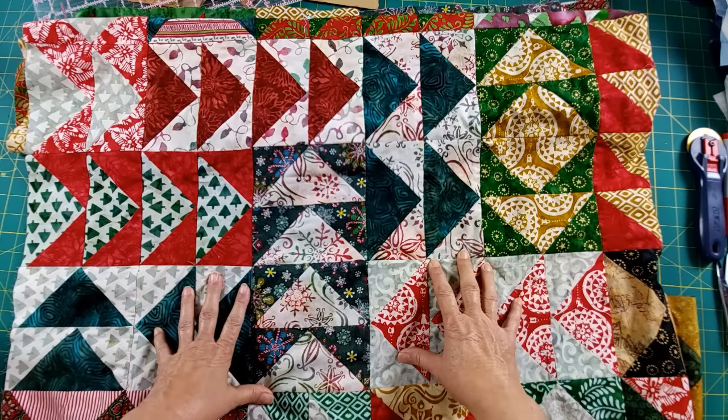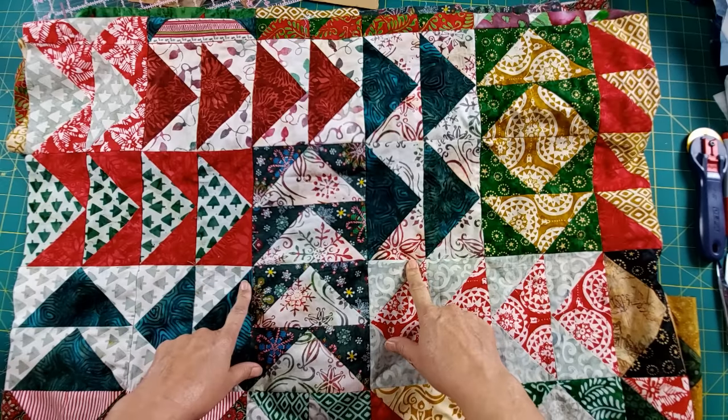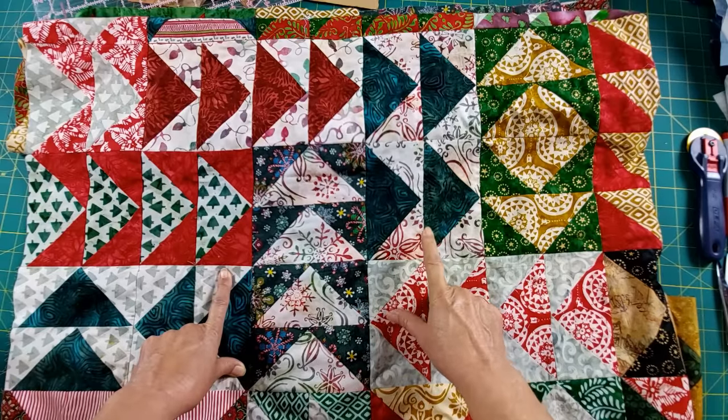If you like flying geese and you're looking for a Christmas quilt, this is great. And the pattern is free — it's down below, you can download it, there's a link down there. It's from Robert Kaufman Fabrics, it's called Remixed Geese. You'll love making this quilt — it's a lot of fun.